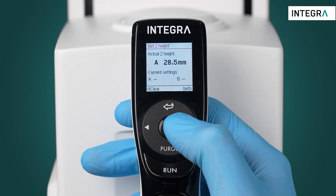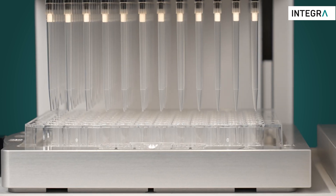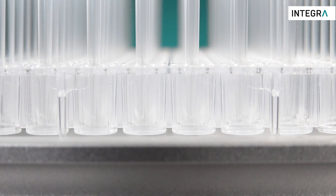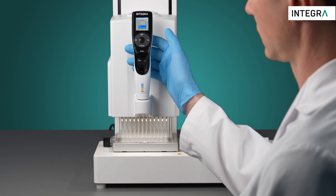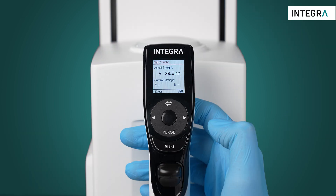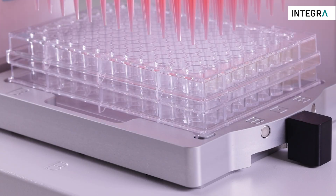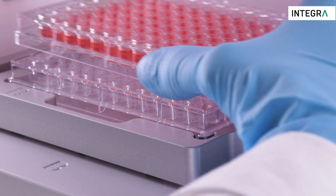Setting a Z-height will also ensure that the pipette tips do not go below a certain height. This is especially useful when defining the bottom of your labware. A different value can be set on both positions A and B, or if multiple heights are needed — for example when stacking plates — a custom program can be used to program multiple heights.